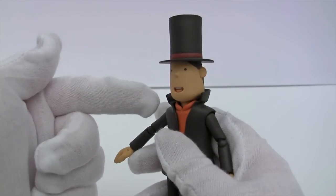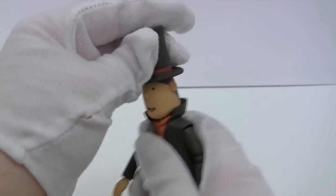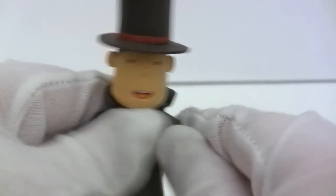The neck has two points of articulation — one at the base and one at the top of the neck, so you can do a little bit of chicken head. You can also do a full 360.